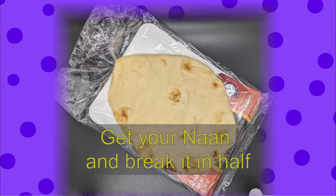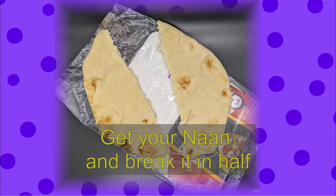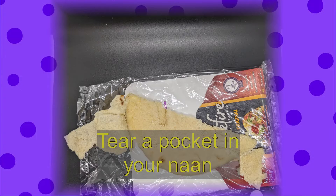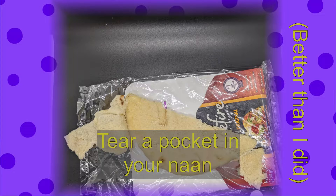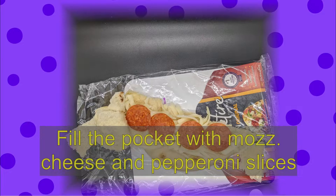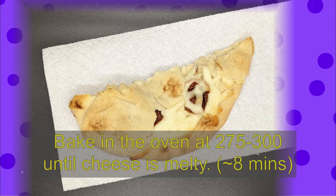Gather the naan and split it down the middle. Tear a pocket into the naan. Fill the pocket with mozzarella cheese and pepperoni. Bake in the oven at a lower setting to melt the cheese without overcooking the naan.